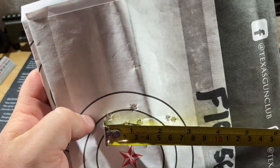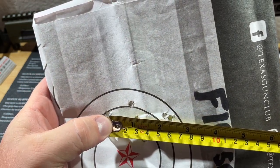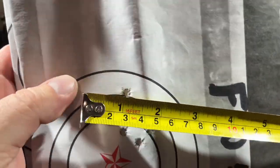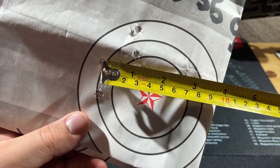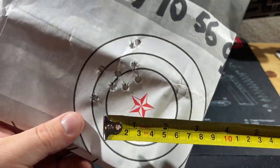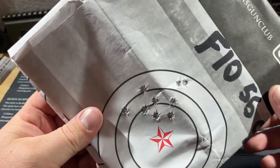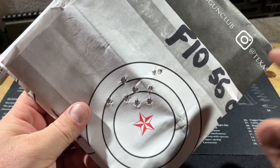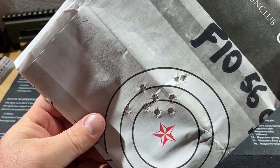With the Fiocchi 55-grain, our center-to-center measurement on the 10-round group is two and a quarter inches for the widest spread, with the tightest cluster being about an inch and a half. A two and a quarter inch 10-round group — I don't think that's bad at all. I'm very proud of it. All accuracy testing was also done with a LaRue MBT two-stage flat-face trigger.